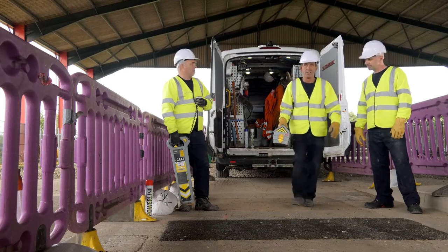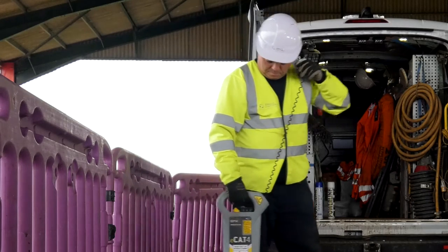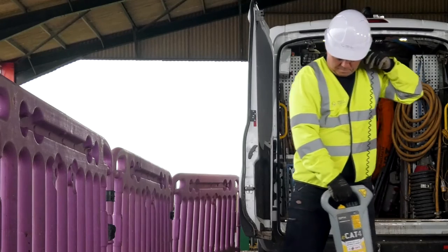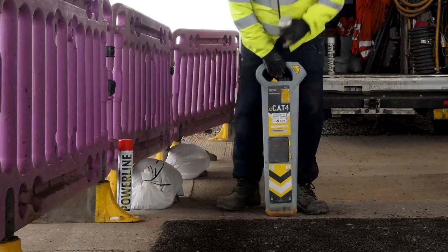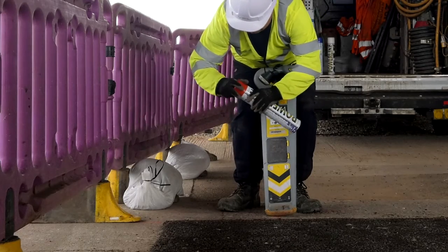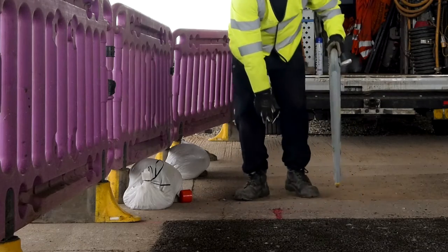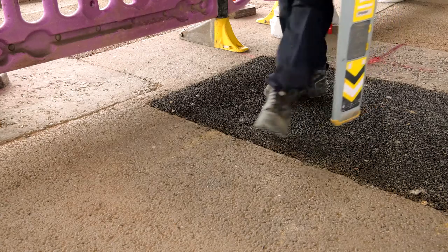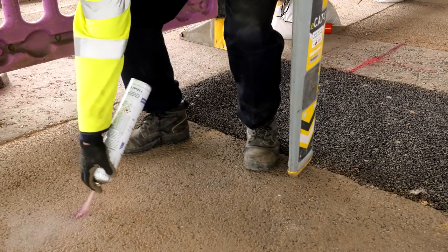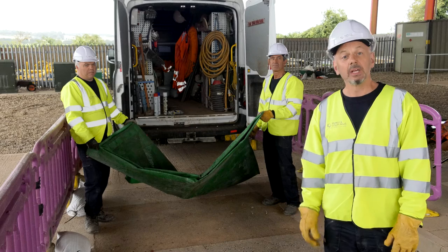Just like you were taught in training. For the best results, always use the CAT and genny together as a combined unit, preferably clipped on in connected mode, and use as many settings as possible to ensure all cables and pipes are located prior to excavating. Ensure you carry out a daily functional check on your CAT and genny before it's used. Continue marking all utilities you find at least 500 millimetres outside of where you'll dig, so you can still see the markings when you start removing material.